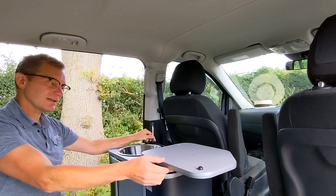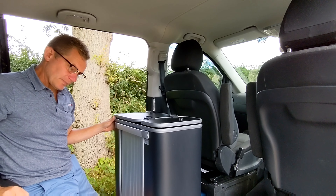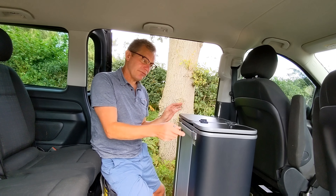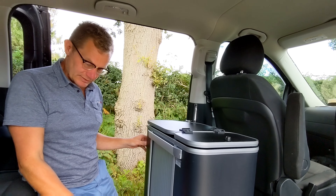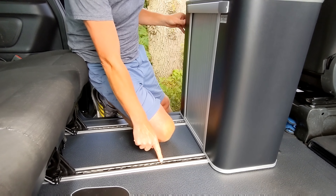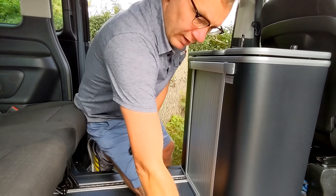I'm going to give you a quick demonstration of how easy it is to fit. This pod is a universal fit, so you can bolt it down to any vehicle. In this instance we're in a Mercedes Vito, and we have a rail system and a pair of cleats that fit into the rails.